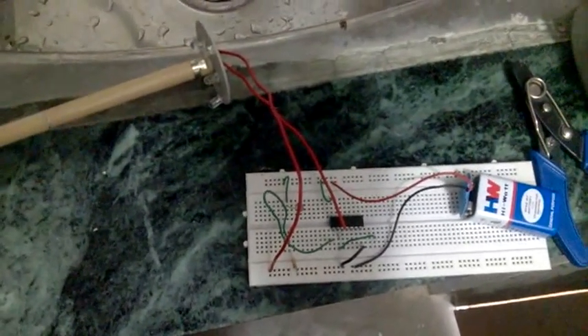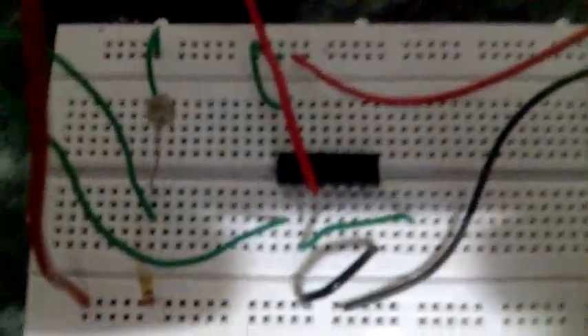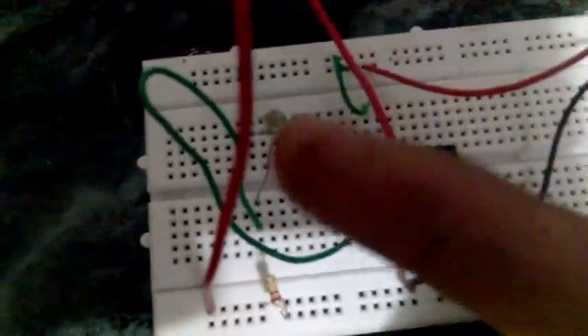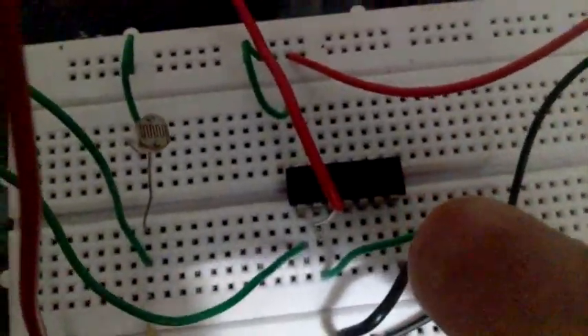Here is a circuit of an automatic light lamp using these components: an LDR, a resistor, and integrated circuit 74LS04.